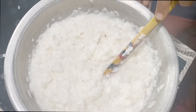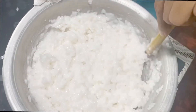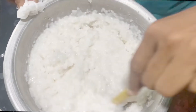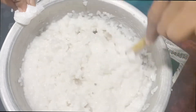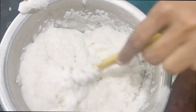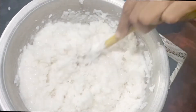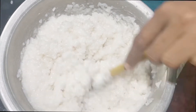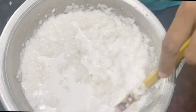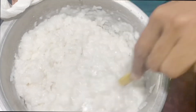We are going to put it in the middle of the pan, then put it in the pot.